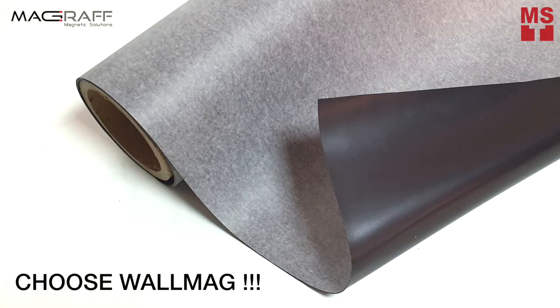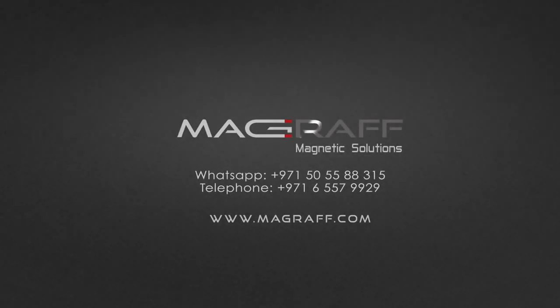Change your wall design anytime with ease. Choose WallMag. For more information and informative videos like this, like and subscribe to our YouTube channel.